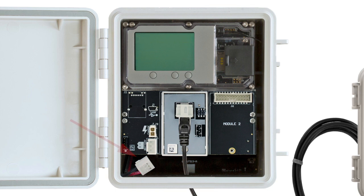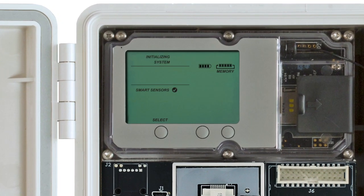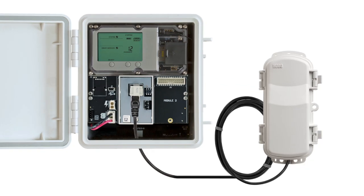Now, connect the battery port connector, followed by the appropriate charging point connector on the RX3000. Once the battery cable is plugged in, you should see "Initializing System" flash on the LCD. A check mark appears next to System after the system initialization is complete. You're now ready to begin pairing your Hobonet sensors.